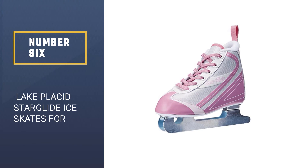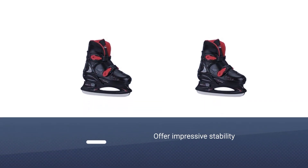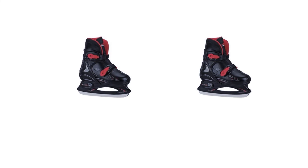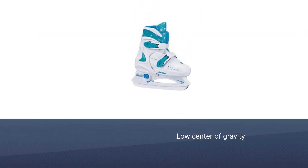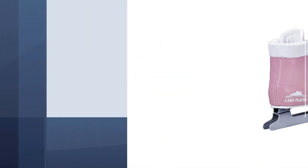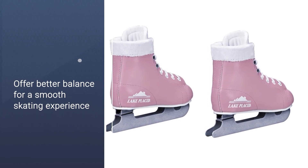Number six: Lake Placid Star Glide ice skates for beginners. If you're looking for a pair of ice skates that offer impressive stability, these skates featuring double runner blades are the right pick. With a low center of gravity and a design that requires no manual sharpening, these beginner ice skates offer better balance for a smooth skating experience. They feature a synthetic outsole and smooth vinyl upper, along with faux fur trim and lining for added warmth. These child-safe ice skates have been designed especially for beginners and can be used both indoors and outdoors. Check your ice skates periodically to see if they need mending.